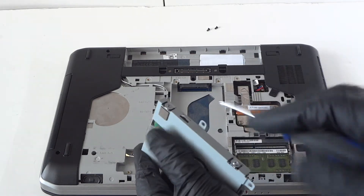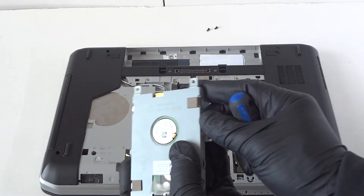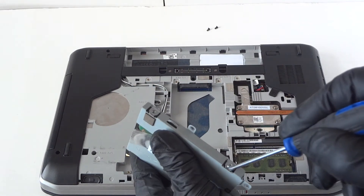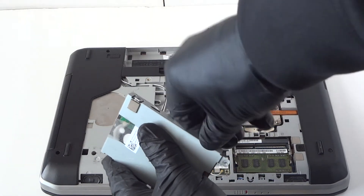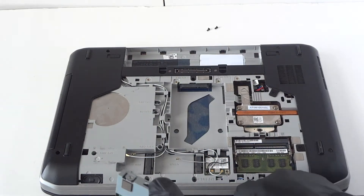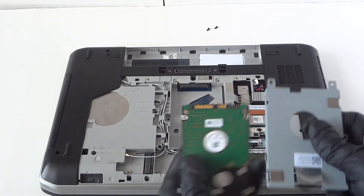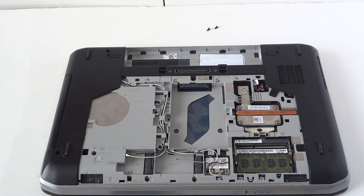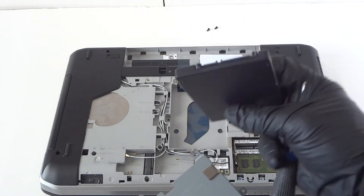There will be two screws on each side of the caddy — remove those. If you don't have the little security lock for the hard drive caddy or cage, you can still use a solid-state drive perfectly fine. You can just use tape to secure and lock it in place. Remove the old drive like this.